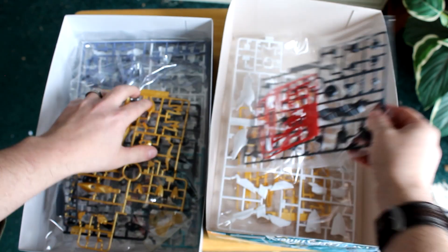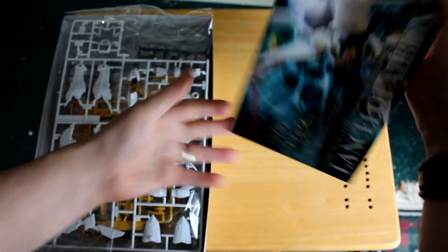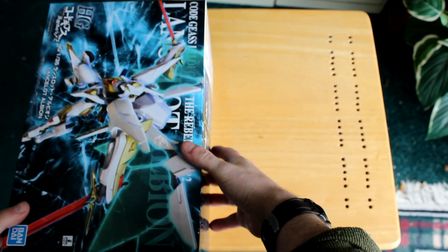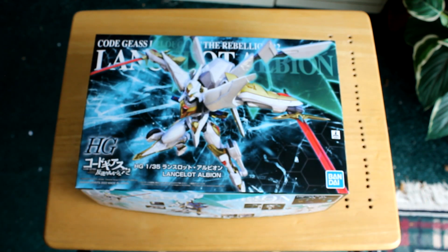So that was the Lancelot Albion from Code Geass, Lelouch of the Rebellion 2. If you like this video, be sure to hit that like button, hit the notification bell, subscribe — all that fun stuff as always. And we'll see you guys next week.